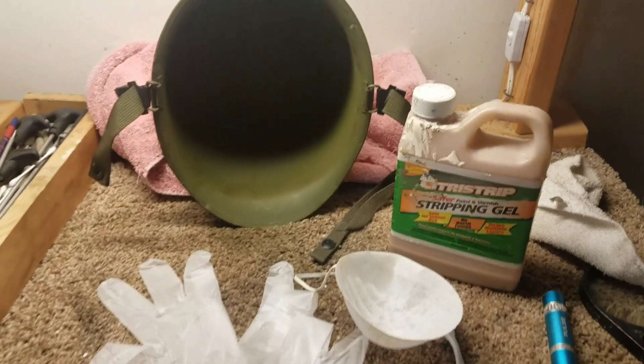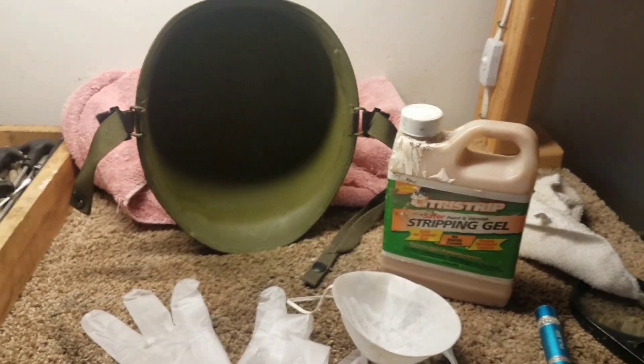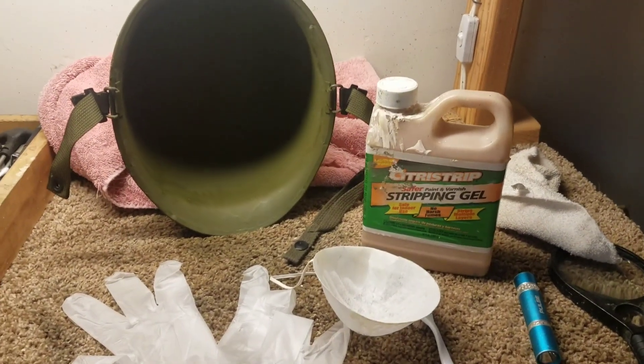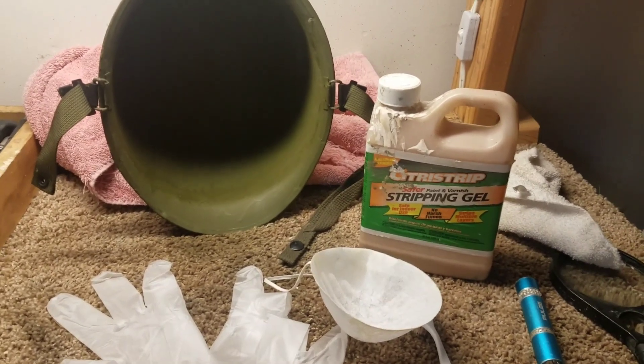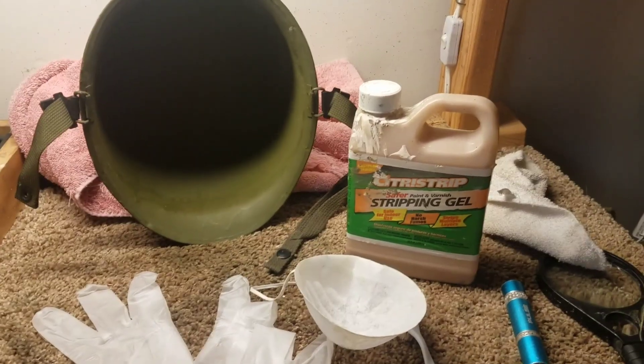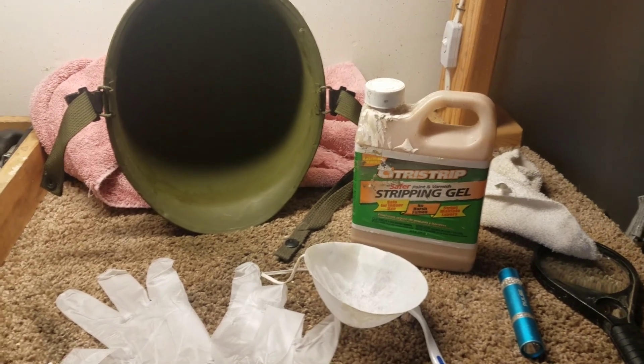Alright guys, today I'm making a video on how to reveal a heat stamp. I'm out here in my garage — a little bit of an echo — but I did a video on this maybe a year and a half or so ago, and I'm basically going to use the same method.